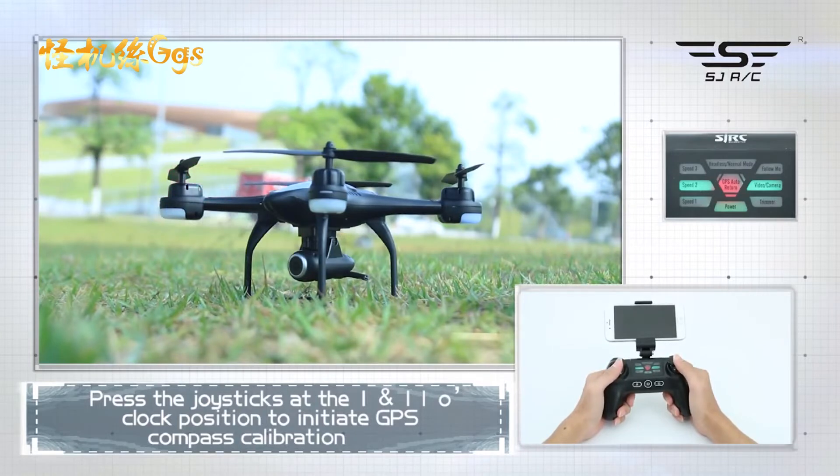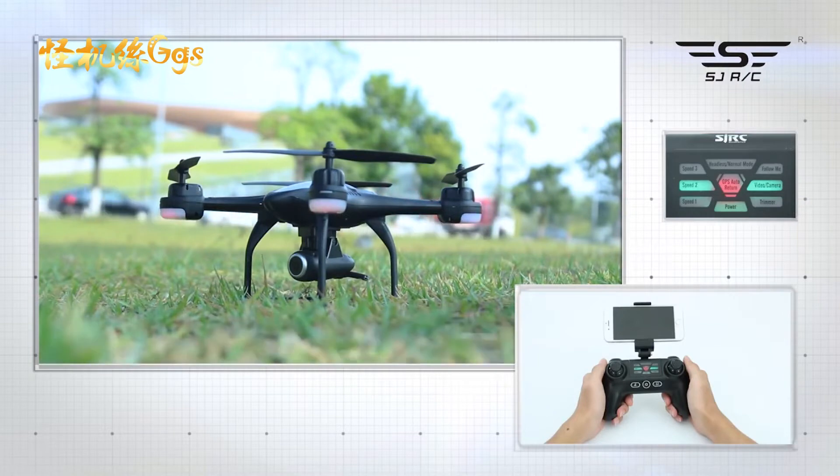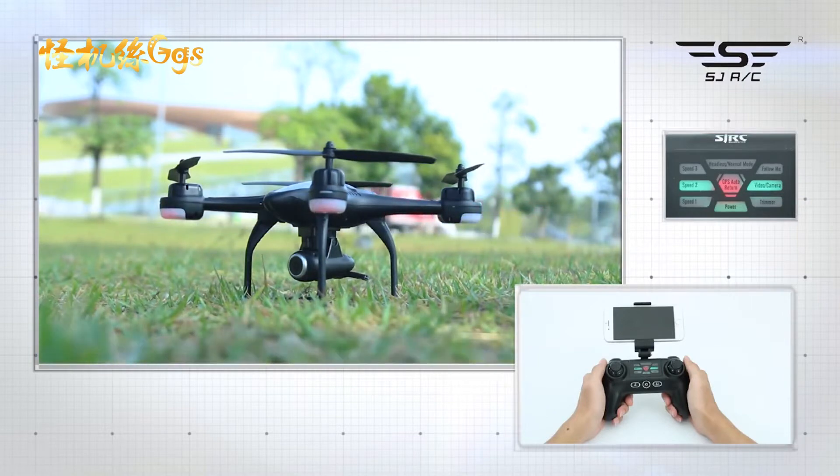Press the left joystick to 1 o'clock and right joystick to 11 o'clock position to initiate GPS compass calibration. You will notice: 1. Front light — white and red alternate blinking. 2. Back light — blue and red alternate blinking.